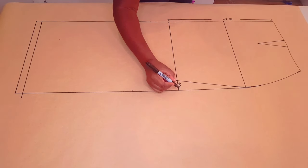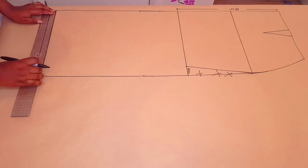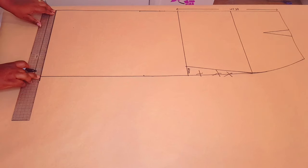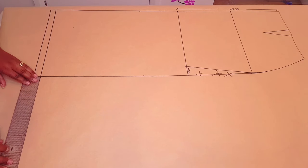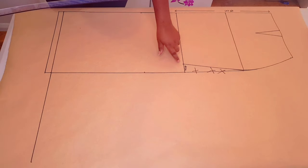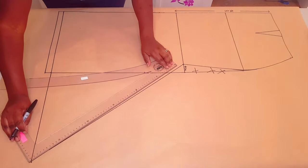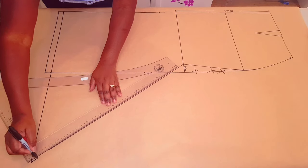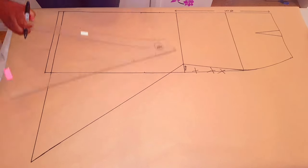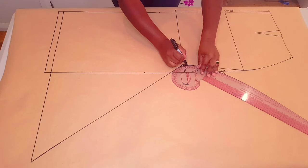So we came in 4 centimeters and this whole part is out. Measure for your quarter hip measurement and we're going to add it to the side seam. Connect these two points with a straight line, then with your curved ruler smooth this point here with a nice curve.